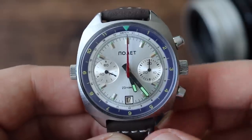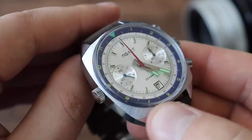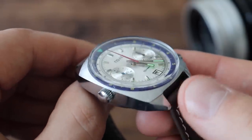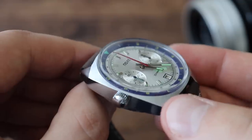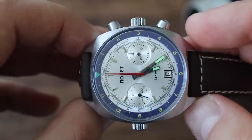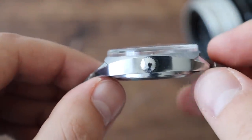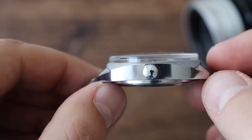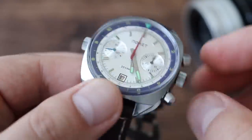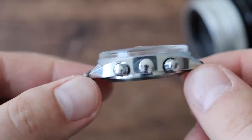It has a stainless steel case with some pretty good alternating finishes — a brushed finish on top of the case and a polished finish on the lugs. The case kind of separates itself into the main portion and the lugs, which stick out like little teeth. It also has a polished finish on the sides of the case. The finish is not spectacular — it's quite rough, if we're being fair — but pretty good for this type of watch.